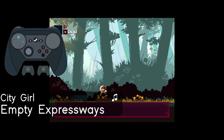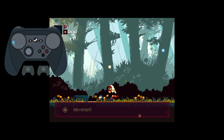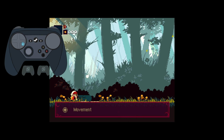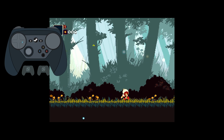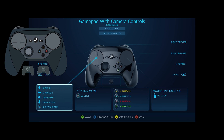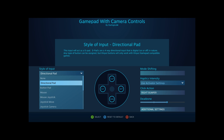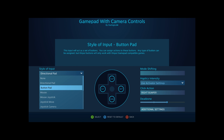We have already made two videos covering steam input for the Steam Deck, but I have yet to really scratch the surface of what steam input is capable of. In this video we will discuss the d-pad, face buttons, and analog sticks, what they're capable of, as well as your shoulder buttons and triggers. This entire steam input thing is a massive rabbit hole that you'll never want to climb out of.